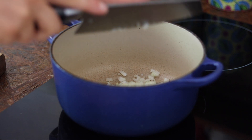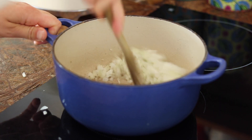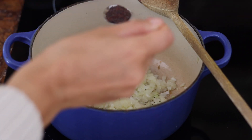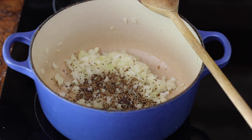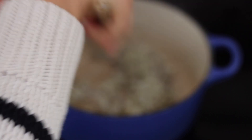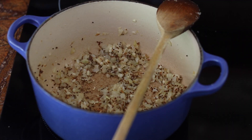Once the oil is melted, I'm adding in the chopped onion and sautéing for about five minutes until it starts to caramelize. Then I'm adding one teaspoon of mustard seeds and one teaspoon of cumin seeds, stirring for a couple of minutes until the seeds start to pop, and then adding some crushed garlic and other spices.